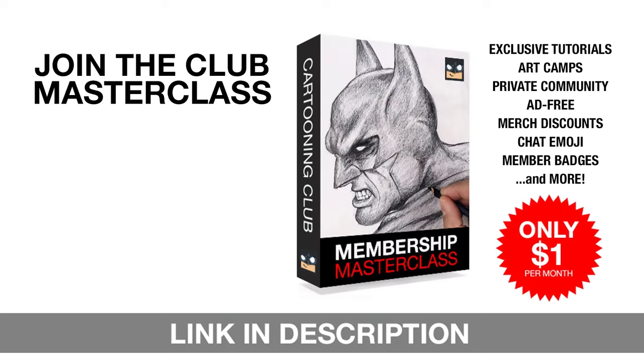If you really want to discover your artistic potential, then join our Club Masterclass membership. For just one dollar a month, you'll gain instant access to exclusive members-only drawing tutorials, virtual art camps, and much more. Join our thriving community of passionate artists just like you and let your creativity soar. Just click that link in the description and I'll see you in the club.